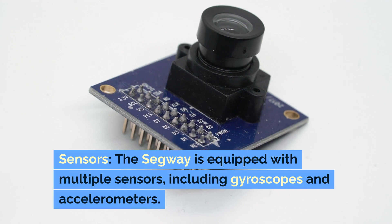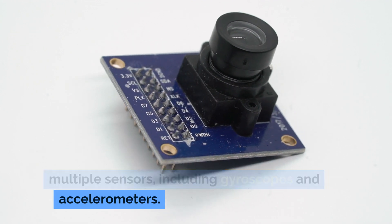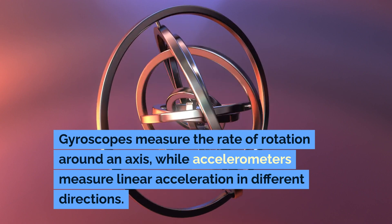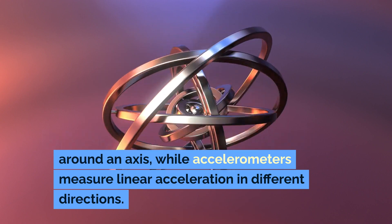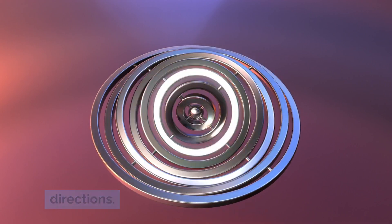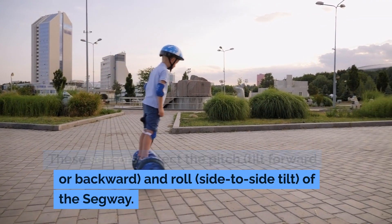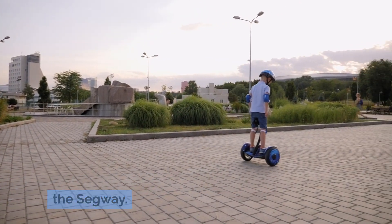The Segway is equipped with multiple sensors, including gyroscopes and accelerometers. Gyroscopes measure the rate of rotation around an axis, while accelerometers measure linear acceleration in different directions. These sensors detect the pitch, tilt forward or backward, and roll, side-to-side tilt of the Segway.